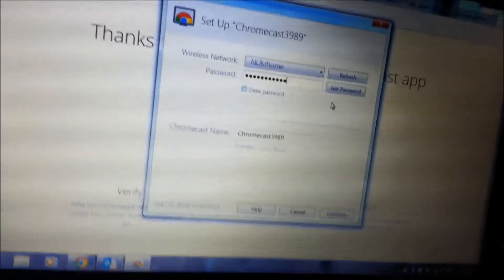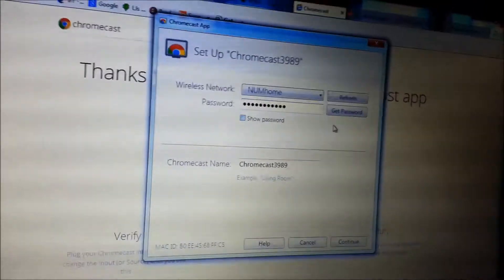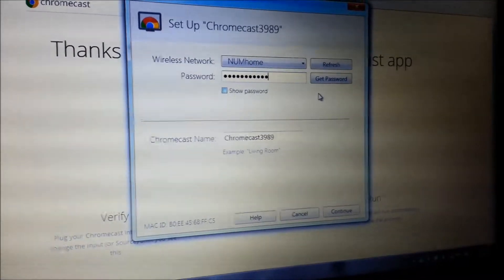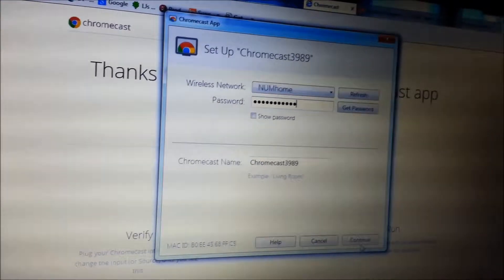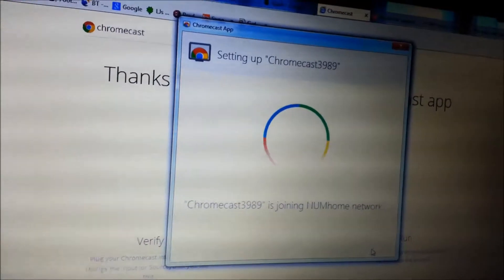I'm going to enter my password and click Continue to have this thing connected. I'm back on the screen, I've entered my password, and I'm going to click Continue to have it connected. Let's push Continue.